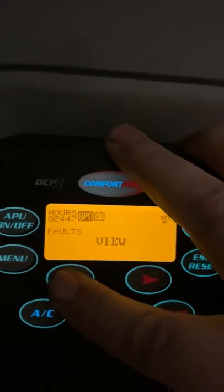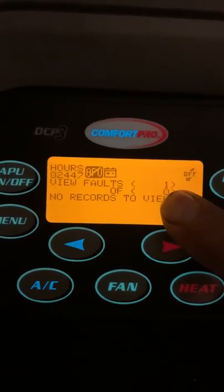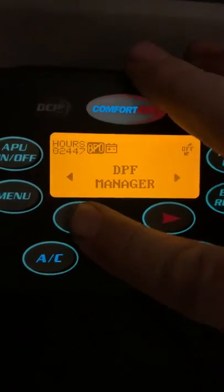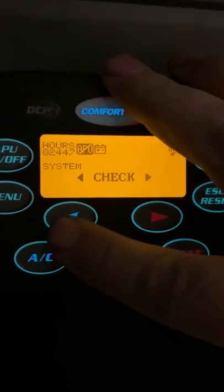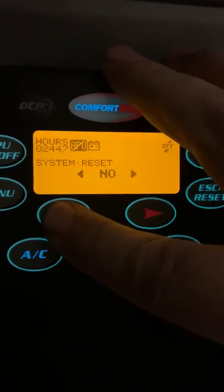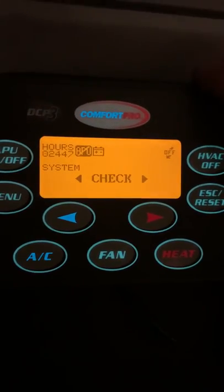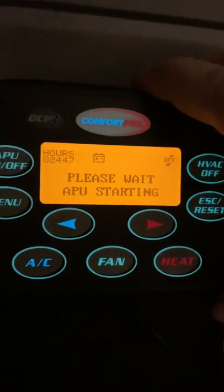Select view faults — this particular unit doesn't really have any faults. Click escape, DPF manager, system configuration, hit menu, reset faults, menu, reset system, yes. Boom, and that's how you reset it — escape and power on.